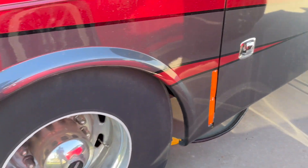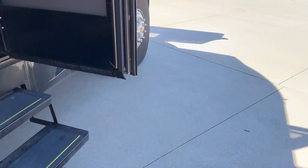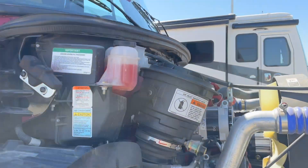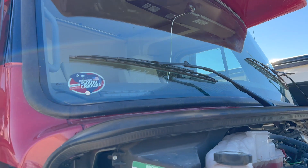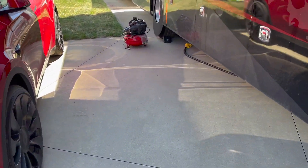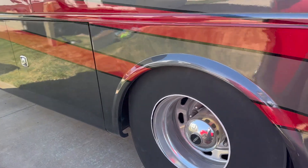So UV protection on the tires is important. We also have black pool noodles from Amazon — not pink and purple — that we put on the windshield wiper blades as well, just to try to help them last a little longer. I've already taken them off since we tend to forget them until the last minute.